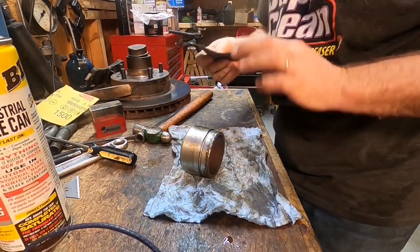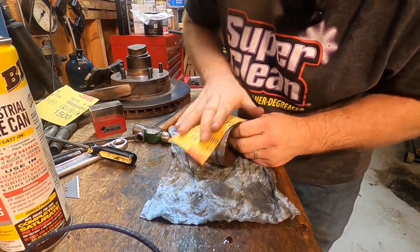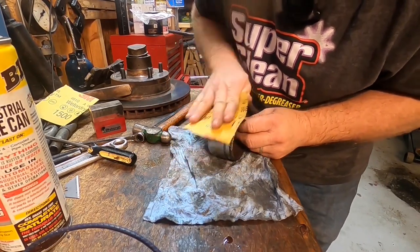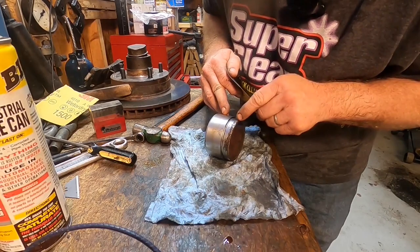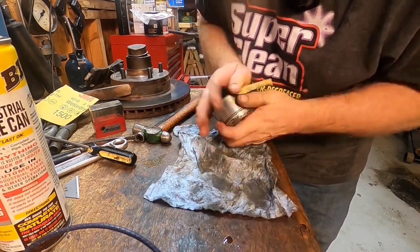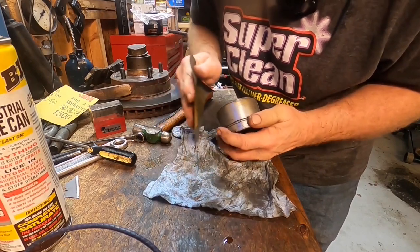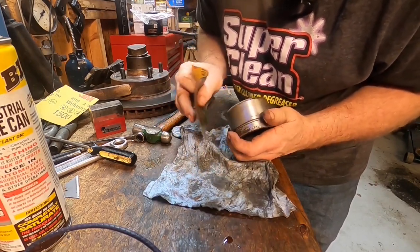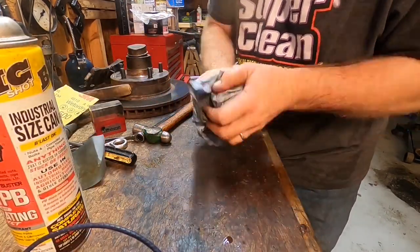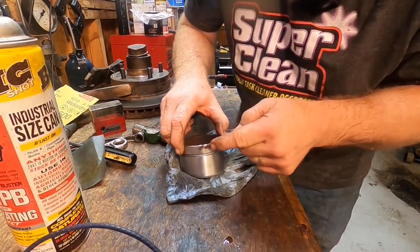I'm going to use a little bit of 1500 grit — let's see what we can do here. Looking pretty good. Now this big part down here is not where all the pressure is going to be, so I'm going to use an abrasive disc on the die grinder to get that off. The stuff on the bottom doesn't really matter, but it's my brake caliper piston and I want it to be pretty. That's good enough for government work.